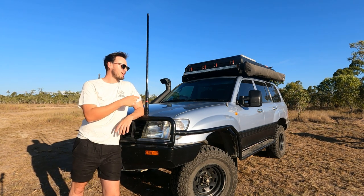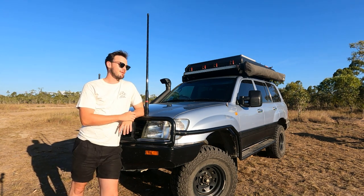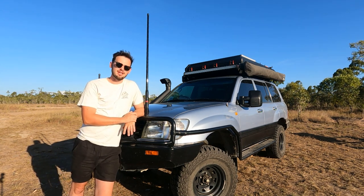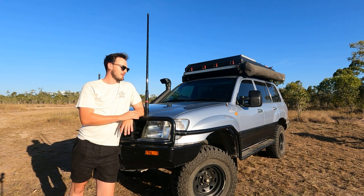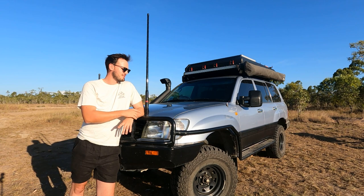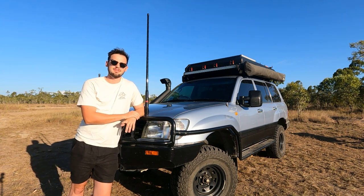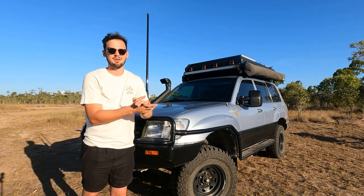G'day everyone, this is our 105 series Land Cruiser. We built it back home with my brother and my dad in a workshop to travel around Australia for a year. We've been gone for a couple of months now and she's absolutely over-performed. She's got lots of goodies on it, so make sure you stay tuned and check them all out. If you're new here, thanks for watching and please like and subscribe as it really helps us out. Let's get stuck into it.